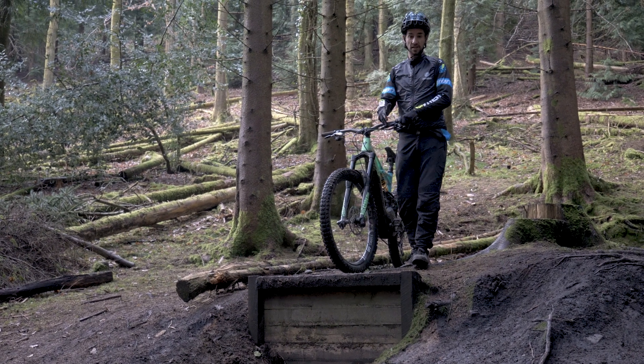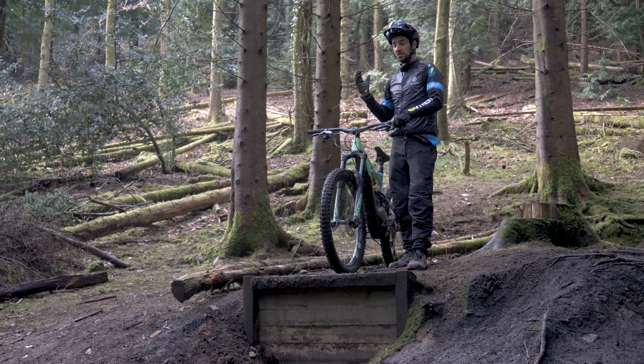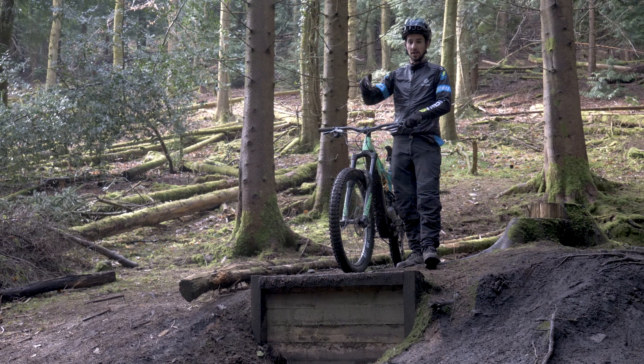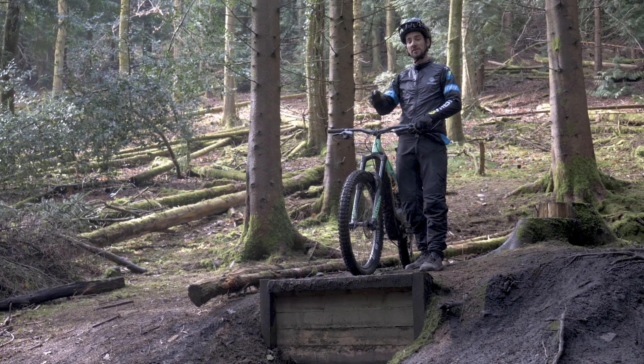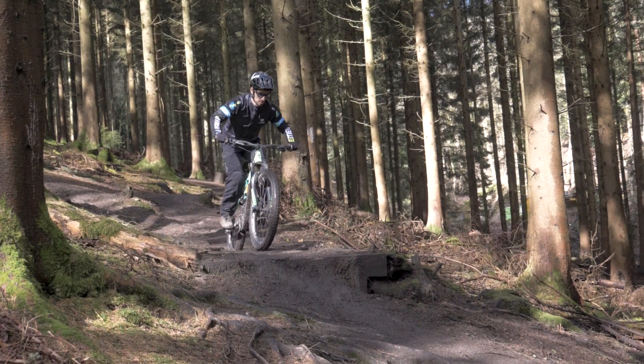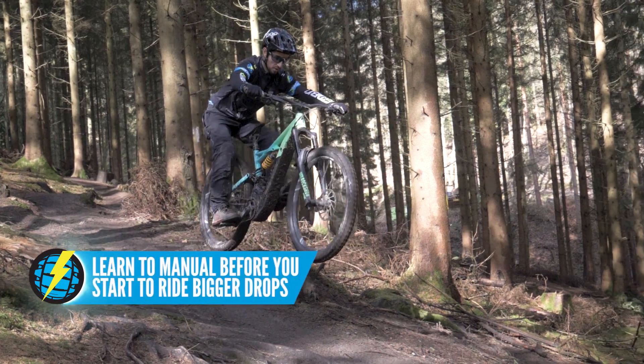Now we're moving on to the real deal — a drop that's big enough that you're going to need to do something with your front wheel to stop it from bombing off the edge, which could send you into a big nose dive. You might get away with it off the drop, but the section after can really catch you out. So in that case, it's all about lifting the front wheel, and that's all about a good manual technique.